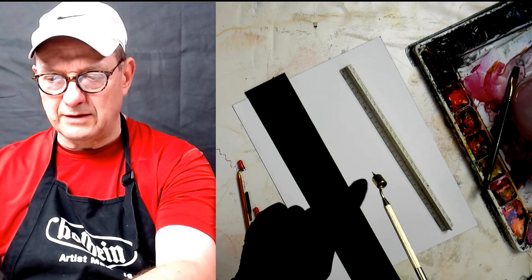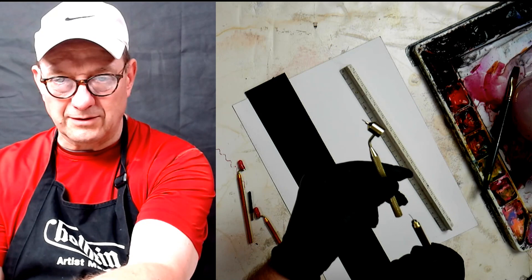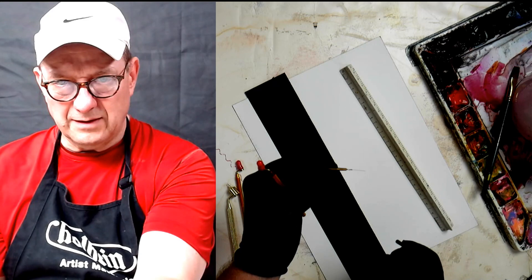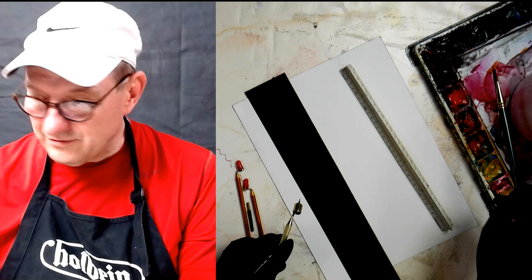If it gets clogged — say with masking fluid or ink that you didn't wash out well — this one comes with a little pin in the handle. You just put it in there to clean out the little tip where the paint comes out, then put it back down into the handle. The other size comes with the pin separately. So you can always clean them out if they get clogged. This thing is just amazing, absolutely amazing.